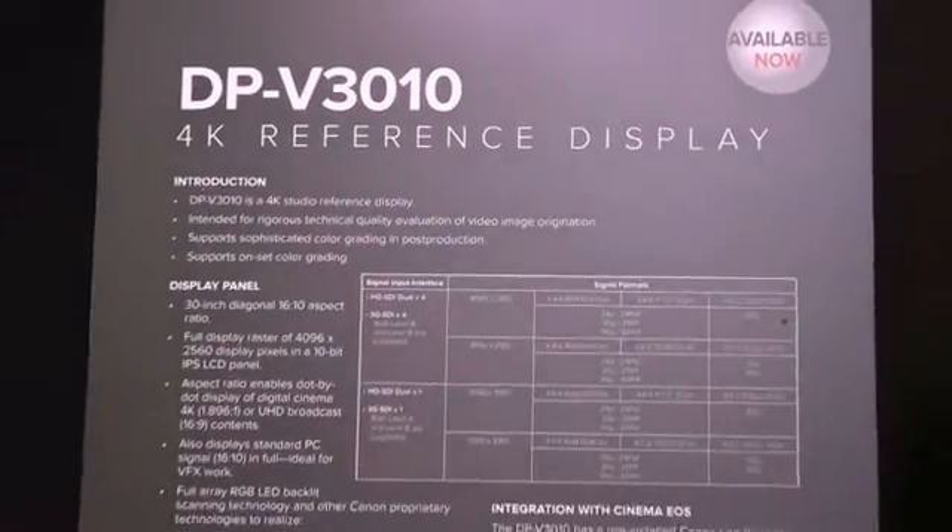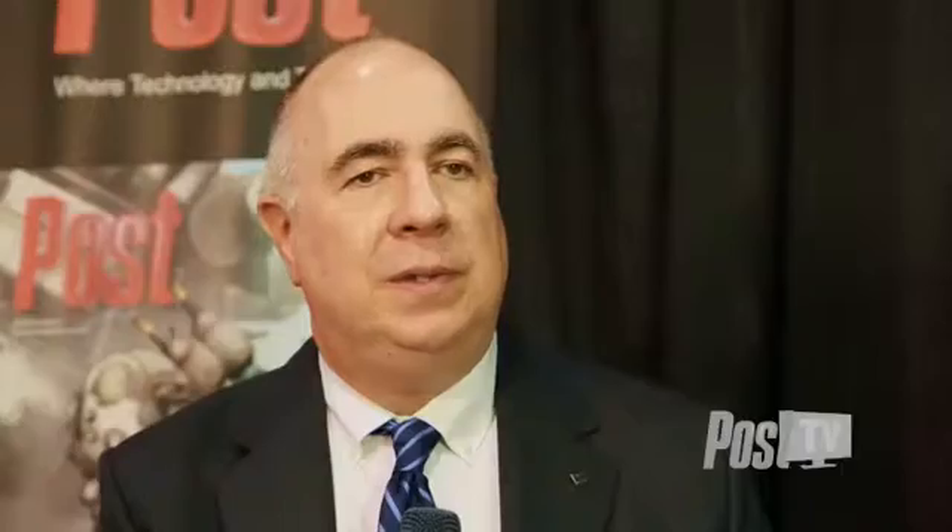Is there any pricing revealed yet? Yes. The XF205 has an estimated selling price of about $3,999. The XF200 model is about $3,499. The Cine Servo lens and the 4K reference display are both at about $33,000. The reference display is already shipping, and the Cine Servo lens is due out in August as well.